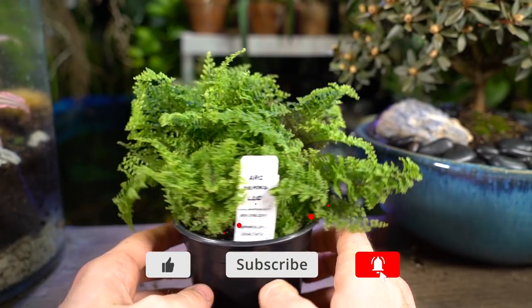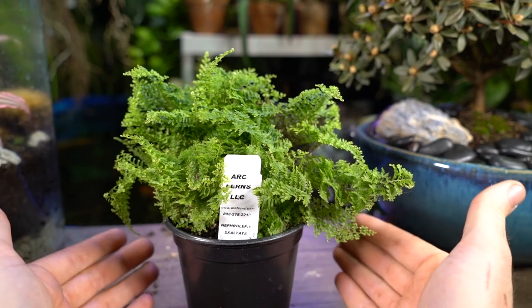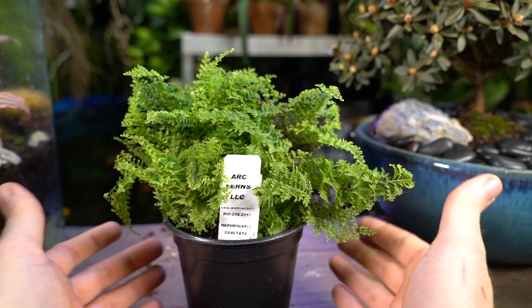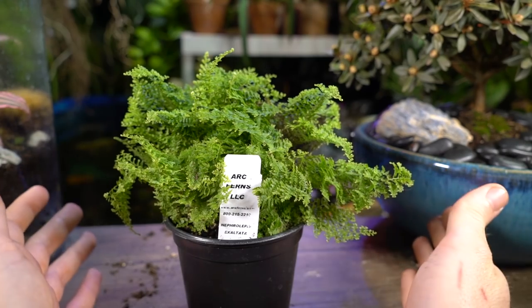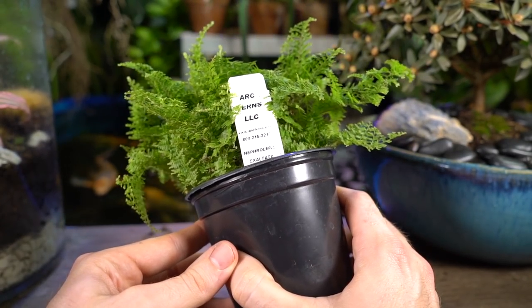I was thinking, since it's a Nephrolepis exaltata, that name might sound familiar because the Boston fern is Nephrolepis exaltata Bostoniensis, which is a super easy fern. But that doesn't mean anything here, because this one I'm noticing — it's not so easy.